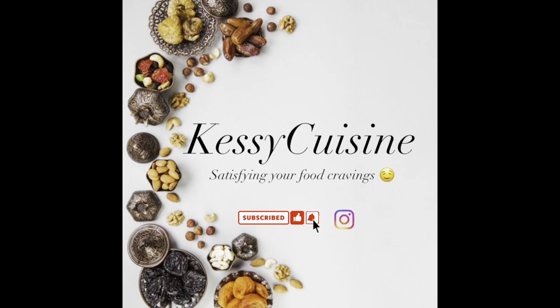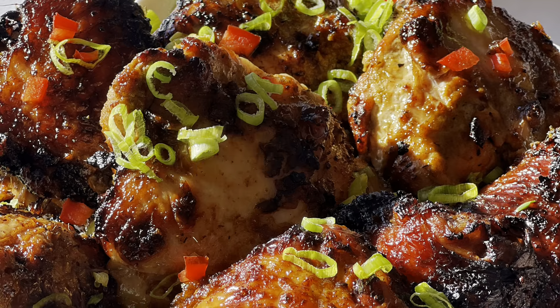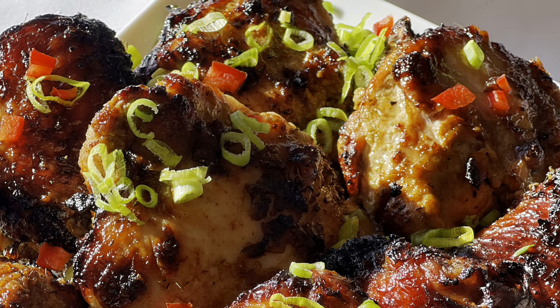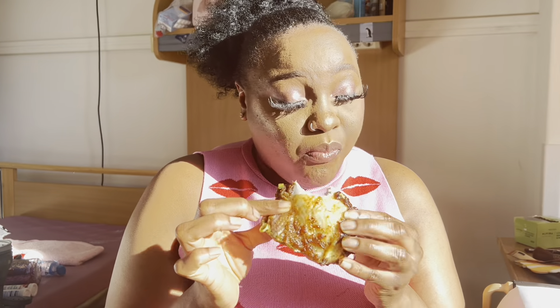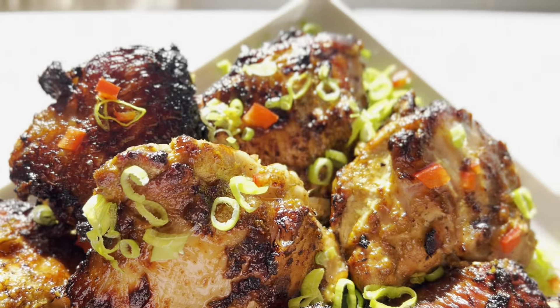Hello guys, welcome back to Kessie's Cuisine where we satisfy your food cravings with easy and amazing recipes. If you're new to my channel, hello, you're welcome, and if you're following this channel, what's up, thank you for coming back. Today we are going to be making jerk chicken and jerk turkey — and when I tell you this thing was giving everything it was supposed to give, you can see how happy I look after taking a bite. Come along, let me show you how to make this incredible chicken and turkey.